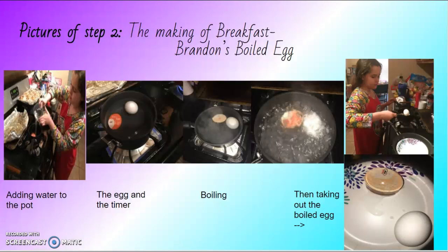Step two also: making Vernon's breakfast — making his boiled egg, which is adding water to the pot, setting the egg timer, letting it boil, and then taking the egg out.